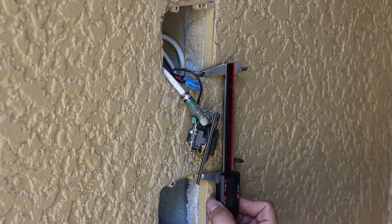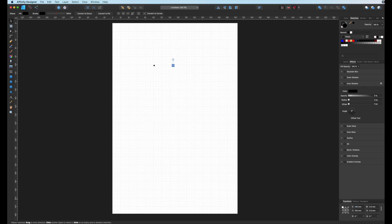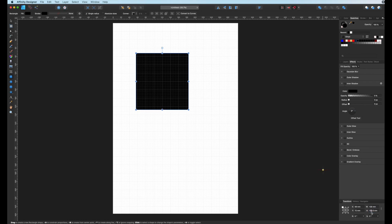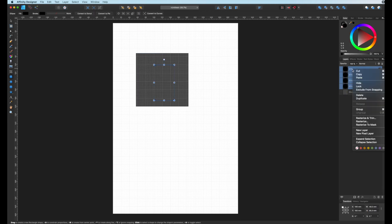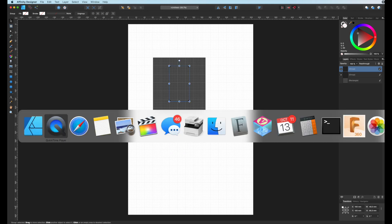As with any project like this, it starts out with some careful measurements. The most important of which were the distance between the mounting holes at the top, the distance between the top and the bottom mounting holes, and the distance between the two gang boxes. I could figure the rest out in Affinity Designer, which is essentially a less expensive Adobe Illustrator, and nothing I'm doing here would be complicated at all in either application.